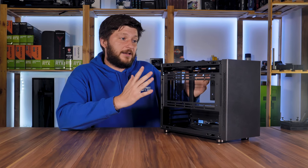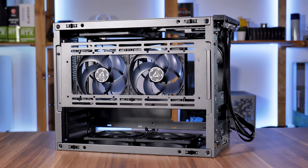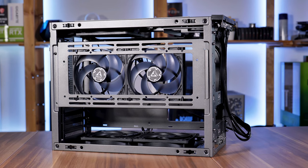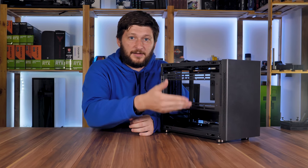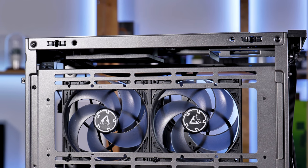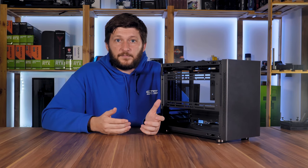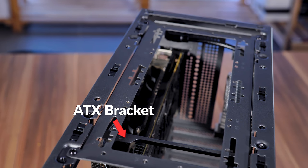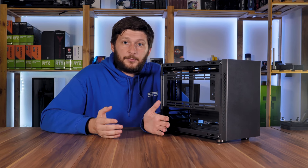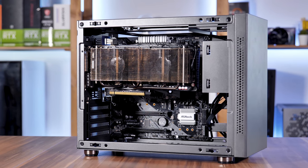Completely filled out, we are looking at a theoretical maximum of nine 2.5-inch drives with an SFX power supply and eight with ATX. For 3.5-inch drives, we have two spots in the bottom, two in the top, one in the center, and a potential one on top of the SFX bracket — so either six or five depending on your configuration. For fans, we have spots on the brackets with two on each, totaling six 120mm spots plus the 80mm spot in the back. However, with ATX you lose one top spot, and the two central spots only work with horizontal GPUs.